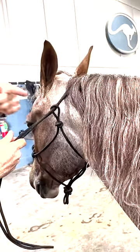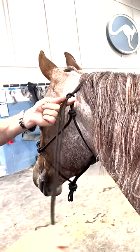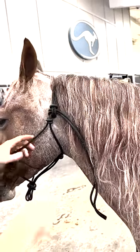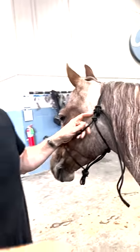Make yourself a gun finger like that. Go around the loop and through where this finger is. Then pull it up tight and pull it down to get it tight. Now the halter knot will not slip. Hope this helps you guys.